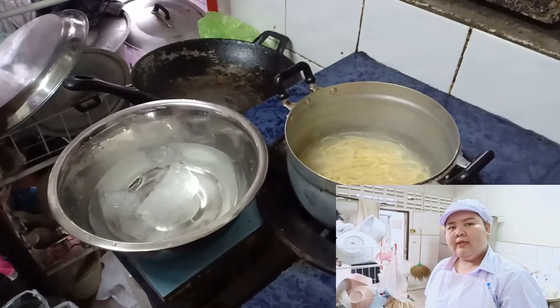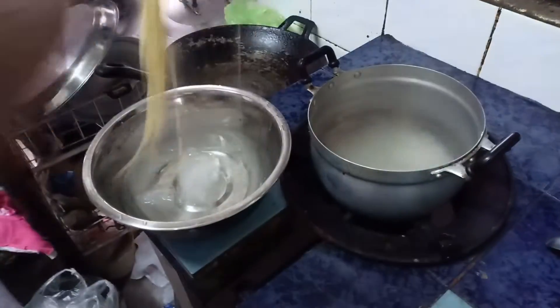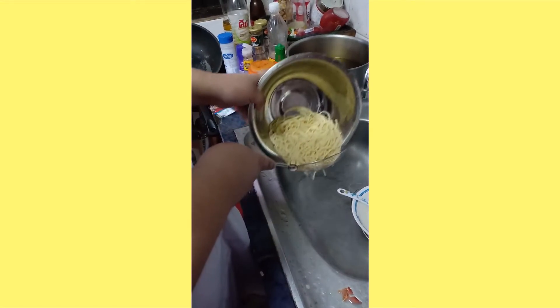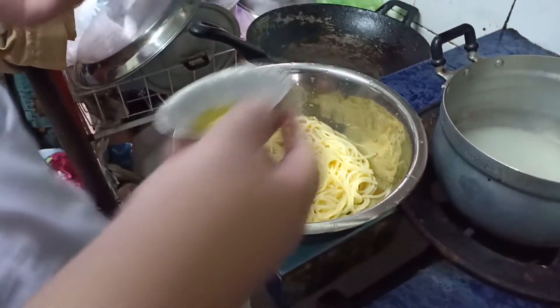A few moments later, take the spaghetti and rinse in cold water. Pour water out. Mix in a little oil.